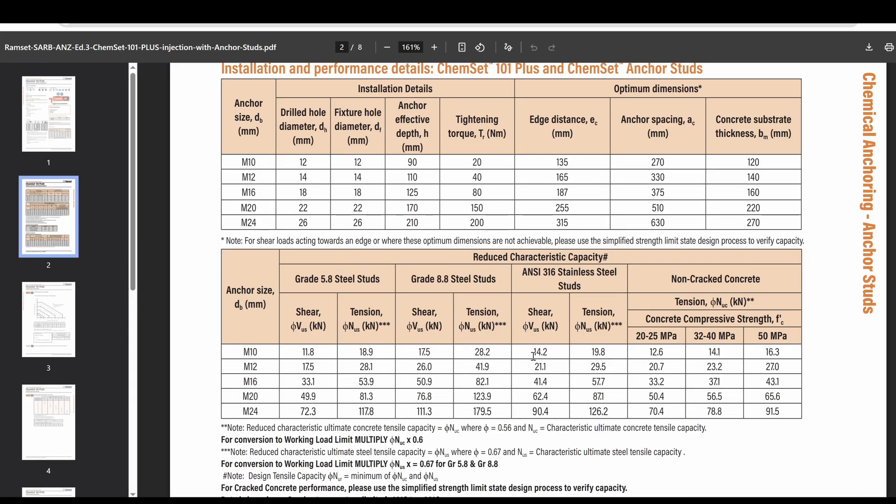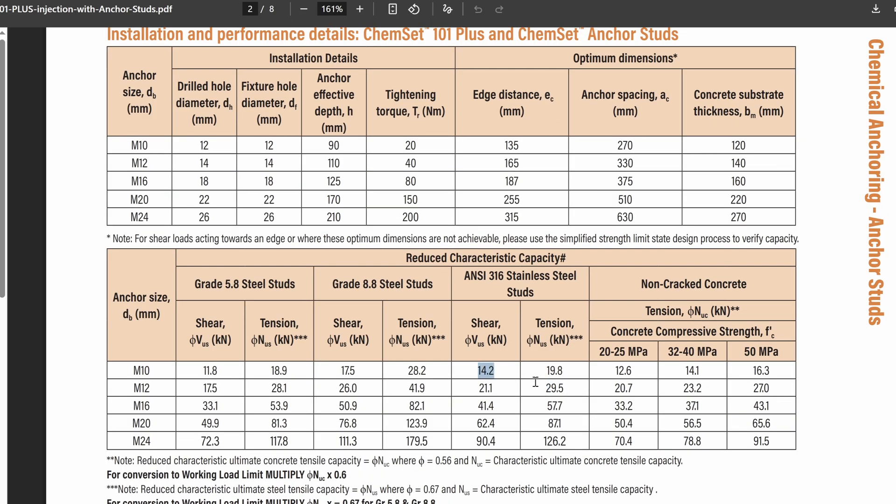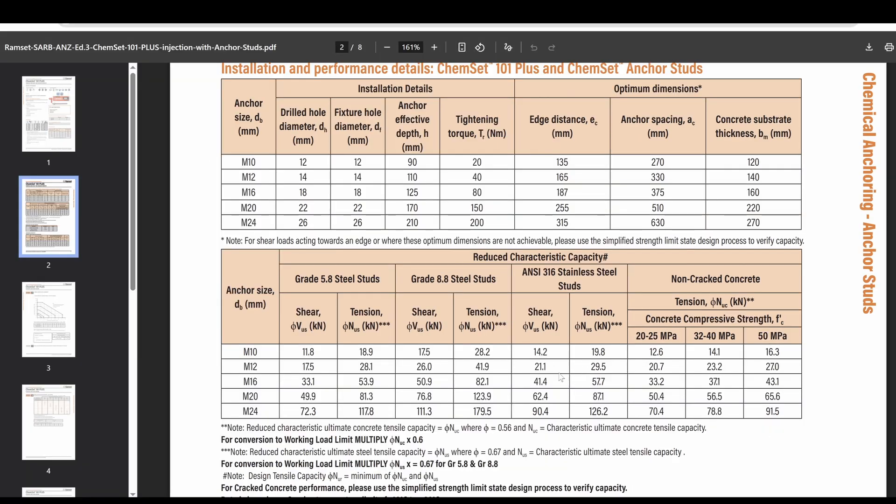These are the specs I'm normally interested in: M10 or M12 studs, stainless, shear, and tension — that's the kind of strength you can design for. Pretty good to see that they've got such detailed information here; you don't normally get that with polyesters.